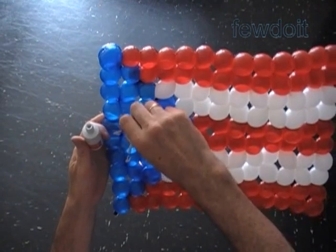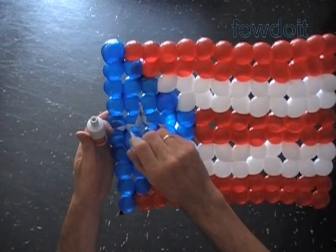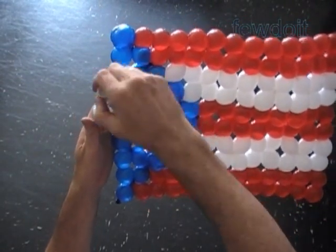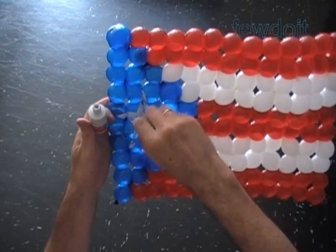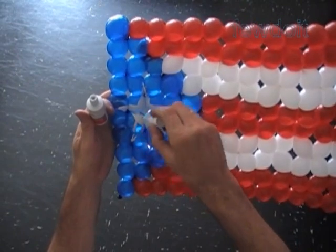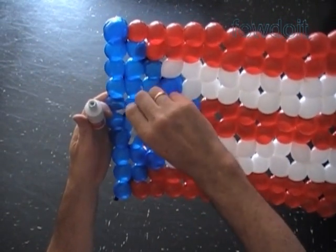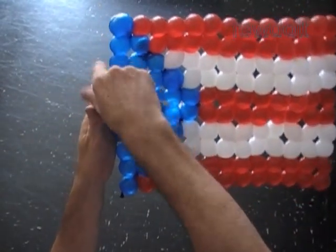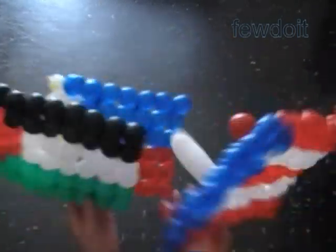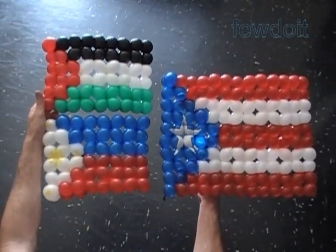I would suggest you place the sculpture on some flat surface — like a table or floor — so it will be easier for you to paint. That's it — we have made the flag of Puerto Rico. Today we used only one kind of triangle to make all three sculptures. I still have to figure out ways to make different triangles with different angles. If you know different ways to make a triangular shape, please share it in comments. Have fun and happy twisting!